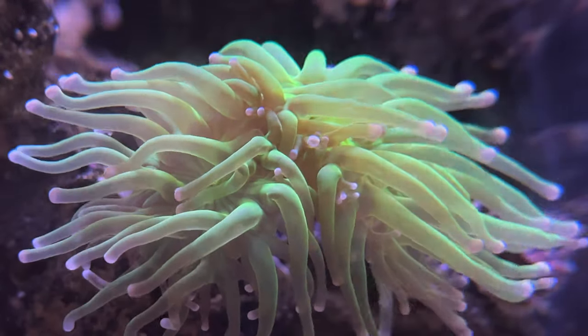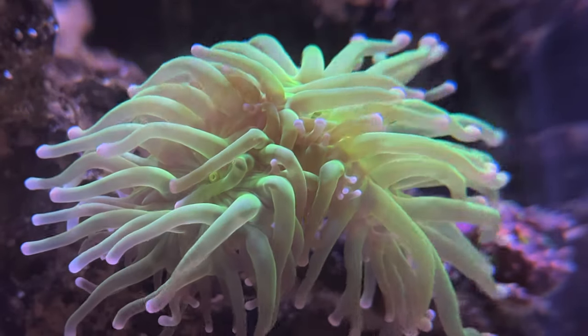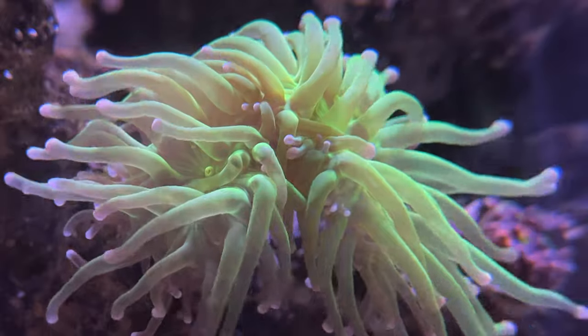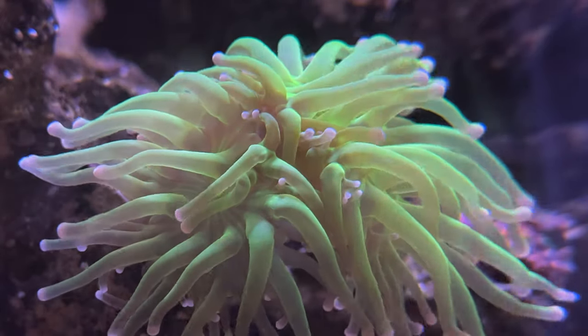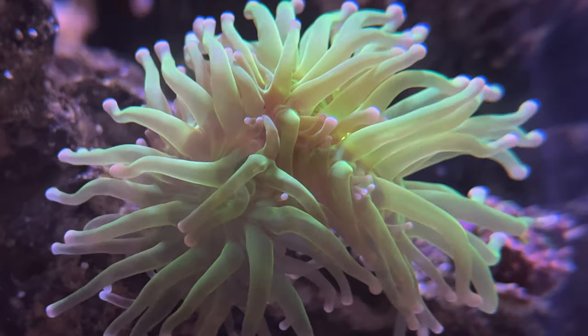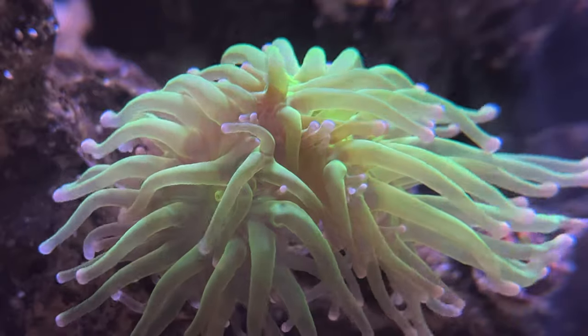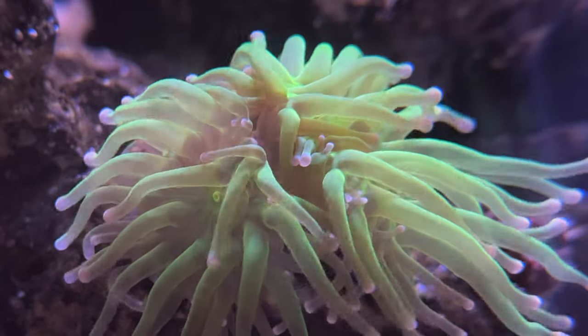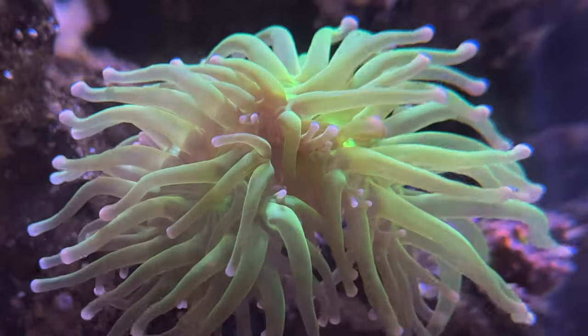One tip I'd like to give about changing anything related to your lighting is to change it extremely, extremely slowly. The way I lowered my light intensity from 55% to 45% was by changing 1% of the intensity every week. Yes, 1% every week — a very gradual change. The reason I do that is because I don't want to shock the coral with an immediate change in lighting. Changing it slowly helps them to acclimate to the light changes gradually.